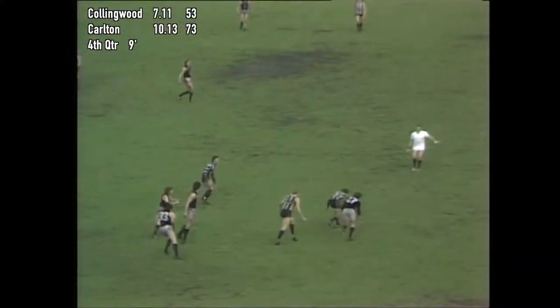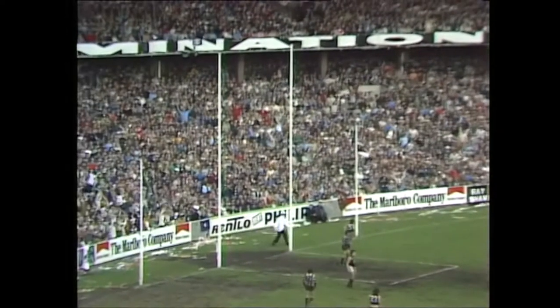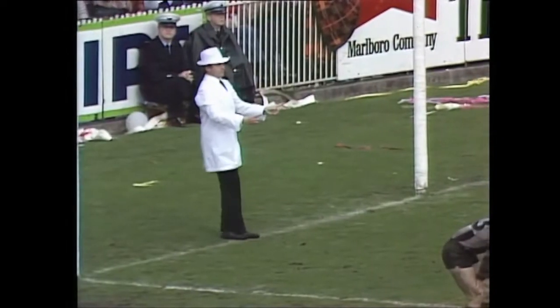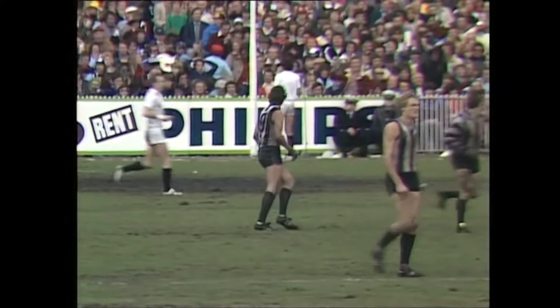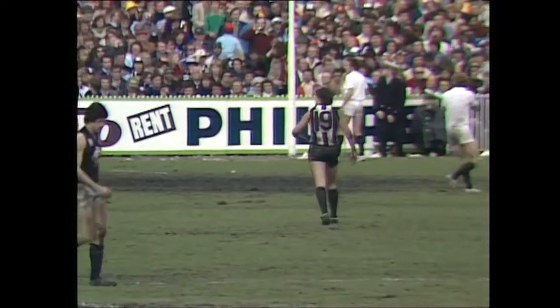Moore up high. Anderson pursued by Francis — he fires at the goals, it's run off target though, in towards the 10-metre square. Davis snaps for goal — that's coming around. It might be a goal. Yes, it is. Collingwood still in the match. Davis's fourth goal bringing light to the Magpie hearts. He says let's go — see if we can get back into it.